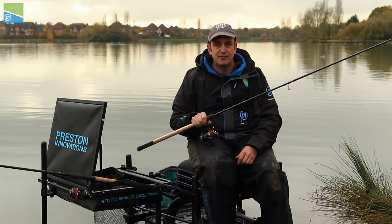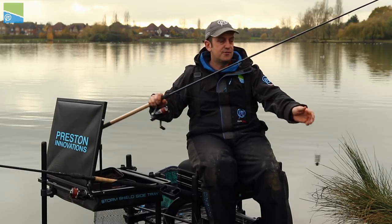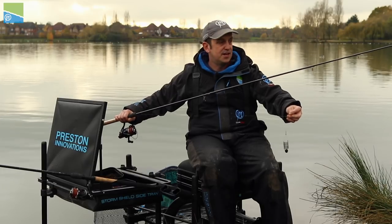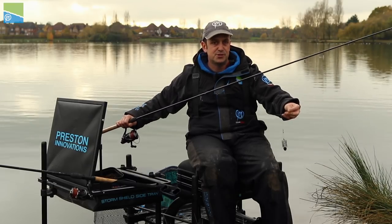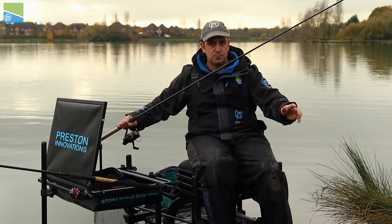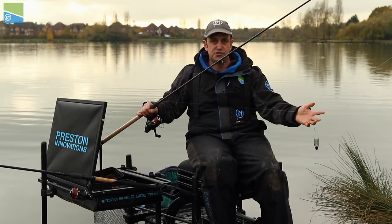I'm going to show you my setup today for Thurston, starting with my short line rod. It's an 11-foot rod with a 3000 reel, braid straight through, with a 60cm 0.22 fluorocarbon shock leader. This is there so if I get a tangle I can change it quickly — fishing short sometimes you end up tangling, trying to rush things. I carry these spare in my bag, change it over, job done. There's a 60cm hook length to a size 16 PR333. It doesn't get any simpler than that.